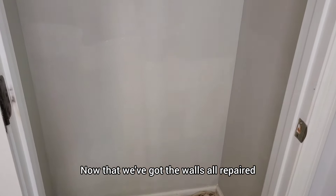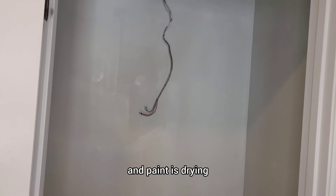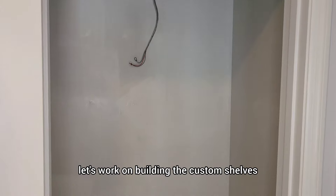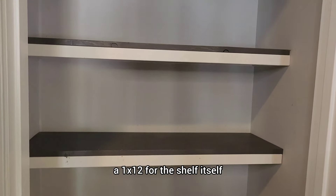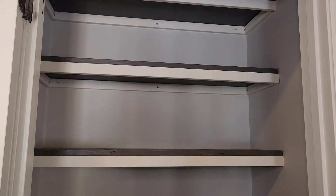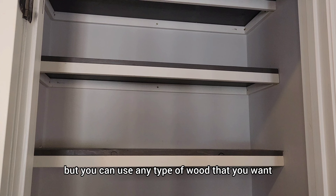Now that we've got the walls all repaired and the paint is drying, let's work on building the custom shelves. For the materials, I'm using a 1x12 for the shelf itself and 1x2s for the supports. The 1x2s are actually primed MDF and the 1x12 is a common board, but you can use any type of wood that you want.